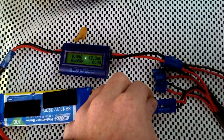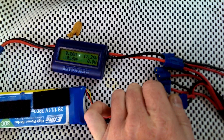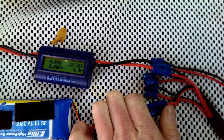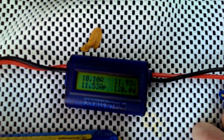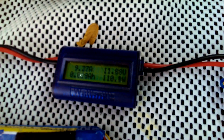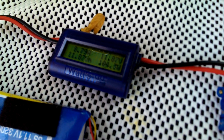So I'll plug it in here. Okay, so it's plugged in, and it's 10 amps, 100 watts. We can see the voltage — the total voltage of the big 5,000 dropped to 11.8, 11.9.